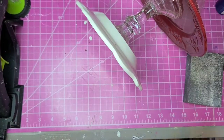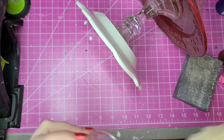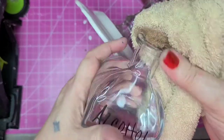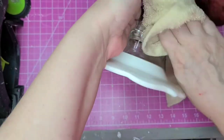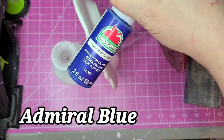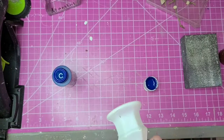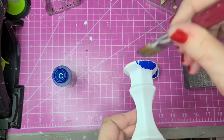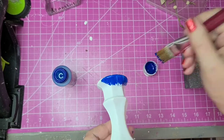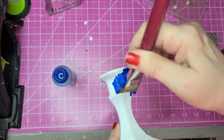First I need to paint. Since the thrifted candlestick was already painted white, I'm going to go over that with dark blue, and I'm going to paint the one already glued to the two plates with dark blue as well. First I'll get them all cleaned up and ready for paint, using Admiral Blue by Apple Barrel — two coats each.